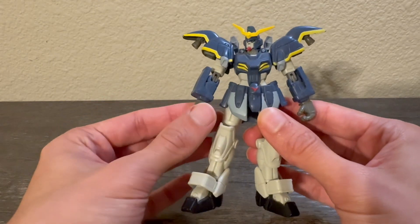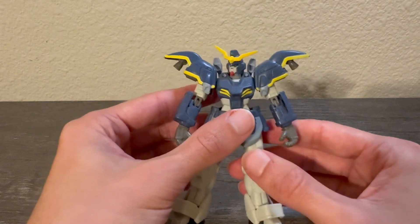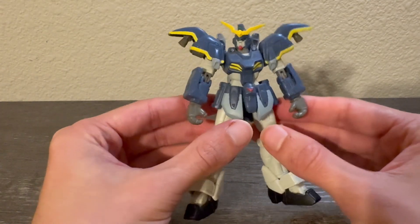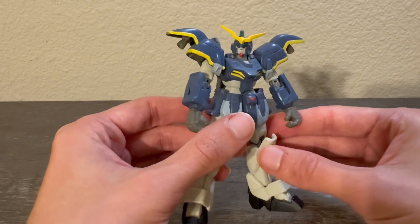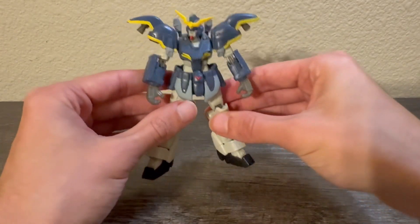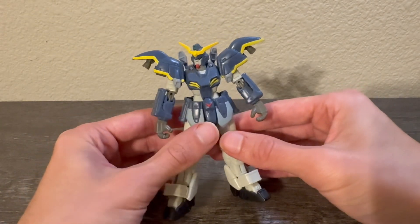That's basically it for this figure — very basic but I love these MSIA figures. They're fun to mess around with and still look really good; this is a very anime-accurate looking Death Scythe. Highly recommended — you can still find this figure fairly cheap on eBay, probably around $20 or maybe a little less if you shop around. I do want to get into some size comparisons since this is a smaller figure.